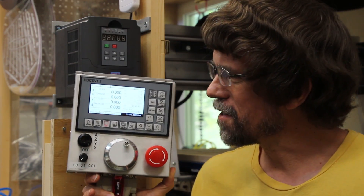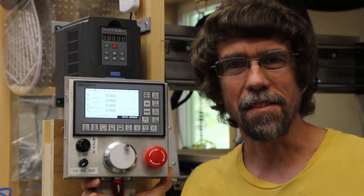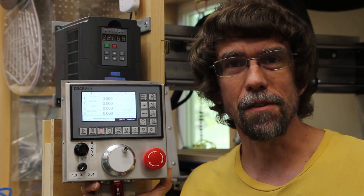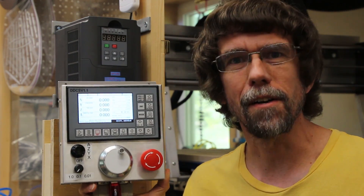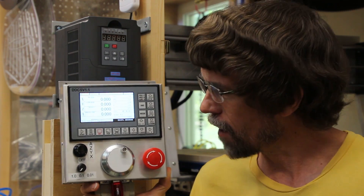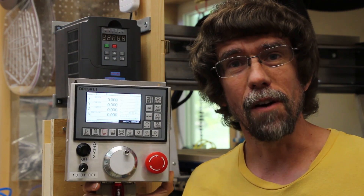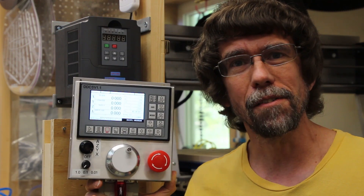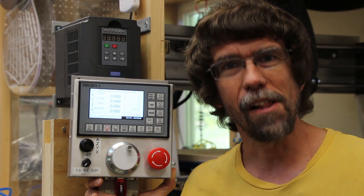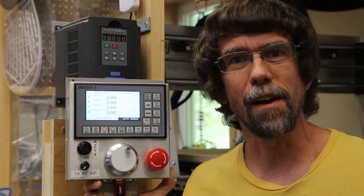Hi, this is Jay McClellan and this is the CNC controller that I built and showed in a previous video. Since I published that video I've gotten a lot of questions about specifics of the wiring of this controller panel and how to wire up the signals for not only the front panel controls but also stepper motors and so on. In this video I'm going to go over all the wiring details and show you how to hook it up and also show some of the related parameter settings for setting up things like motors.